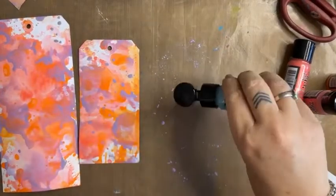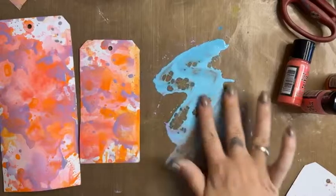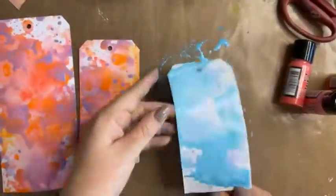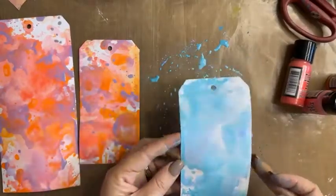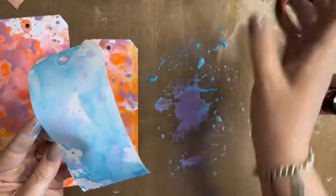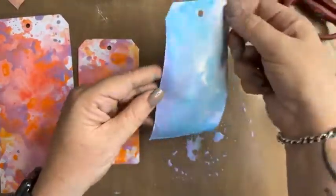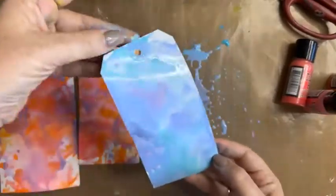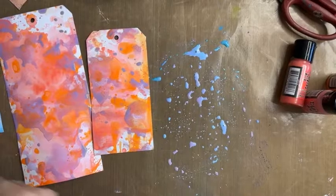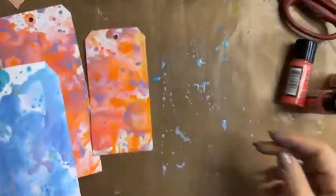I've got some Broken China here. Let's put some Broken China down and work on a couple more tags. Then I'm going to embellish these for you, show you some stenciling techniques to put over the top, what we can do with some Tim Holtz dolls, and I also have some Scrap Effects stencils and stamps to play with. I'm mixing a color here — adding water will just spread it out a little. Really nice — I've created a new color! Going to let that sit and dry.